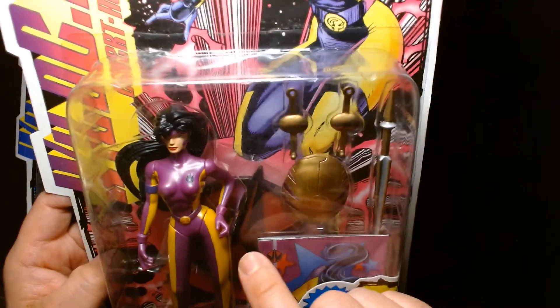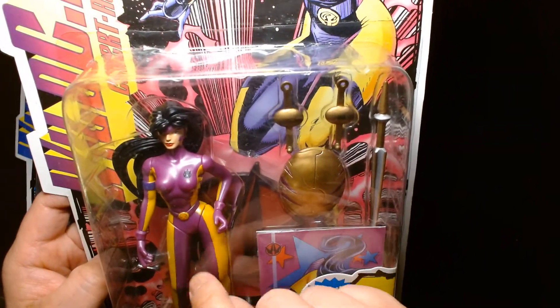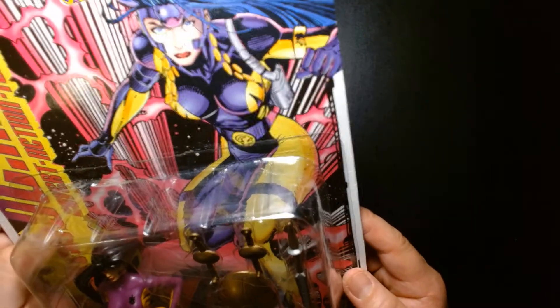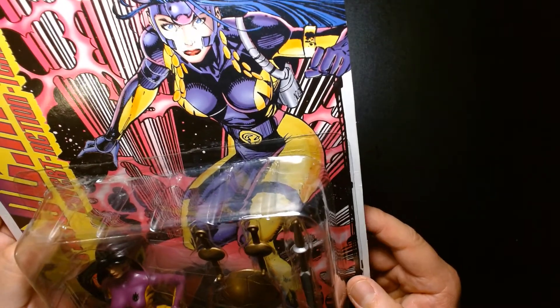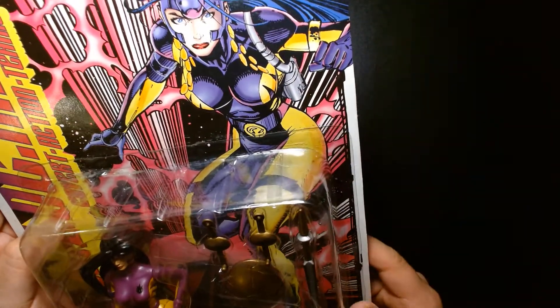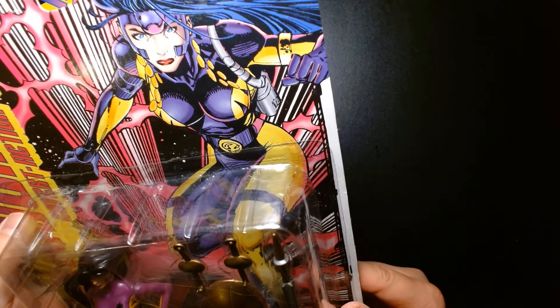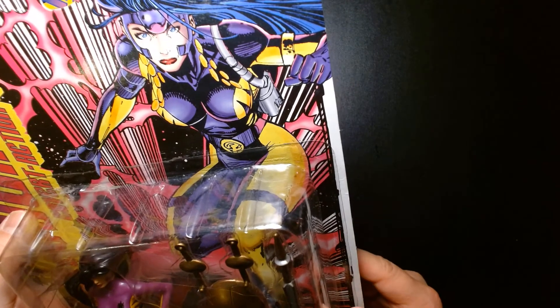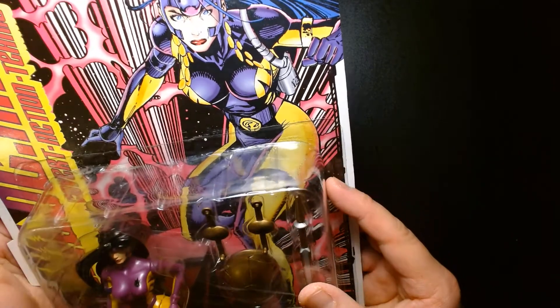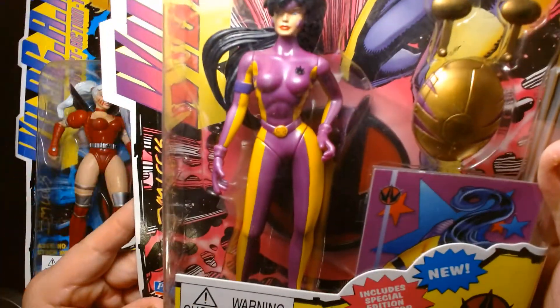The artwork looks great. This is actually her second costume — in the comic book she had a prior costume that was more of her stripper wear, but when she became an official member of the team she got a superhero costume. It's very reminiscent of Jean Grey's costume from the 90s X-Men, which makes sense because Jim Lee designed that too. It's a decent figure.